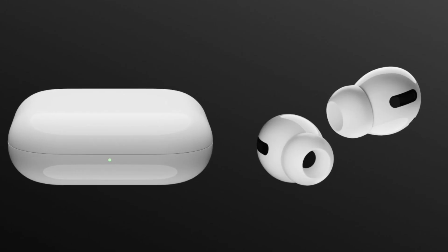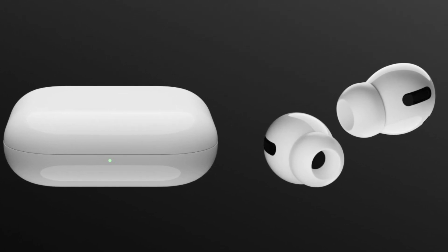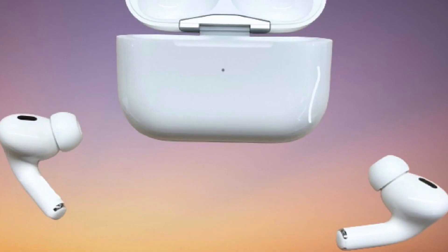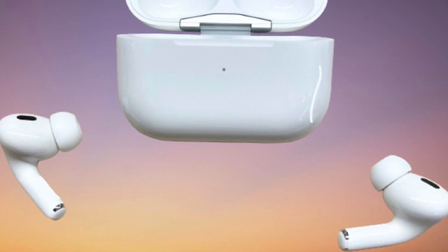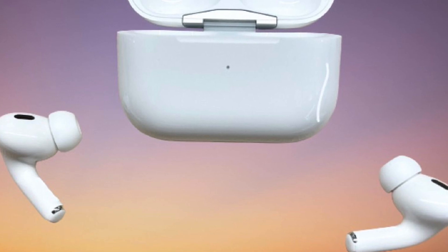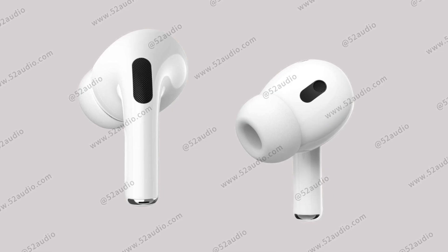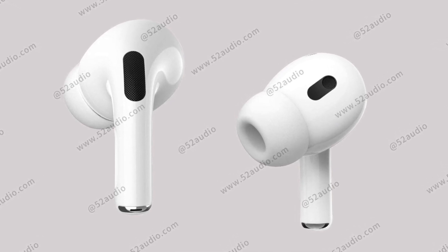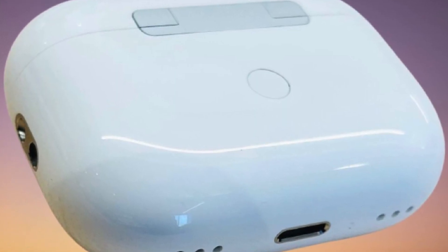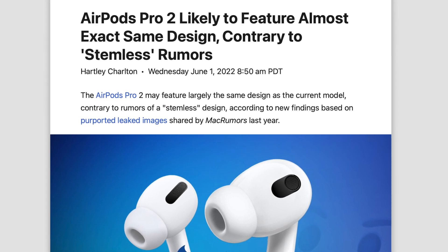However, Gurman then told us in a later report that Apple's engineers were finding it difficult to pack all the tech AirPods needs into a smaller body, and so as a result the final design might be less ambitious. That's where we got leaked images of AirPods Pro 2 from MacRumors, and basically this looks identical to AirPods Pro 1. The only changes were the new skin detection sensor on the front, speaker holes, and a lanyard connector on the side. Graphic designer Ian Zalbo believes these MacRumors images are legit.